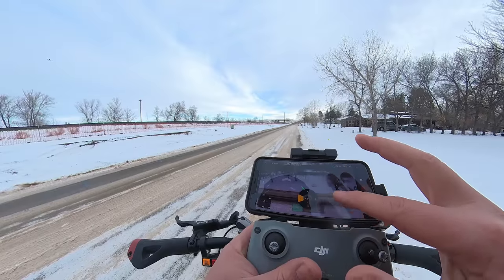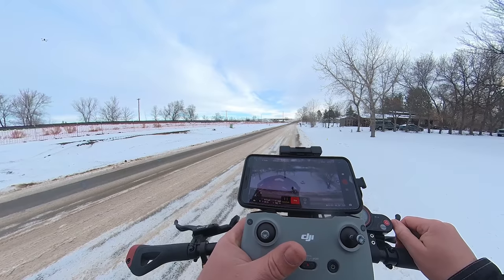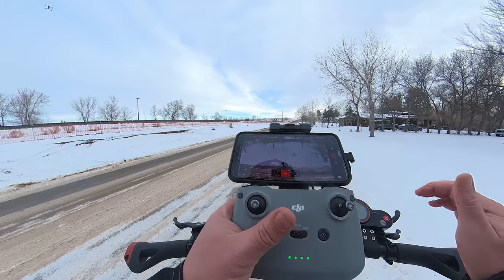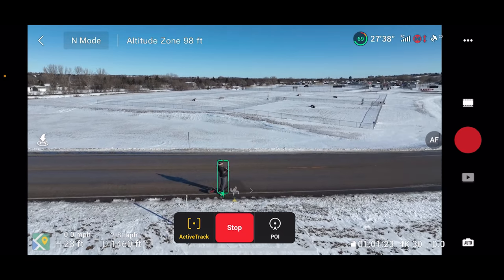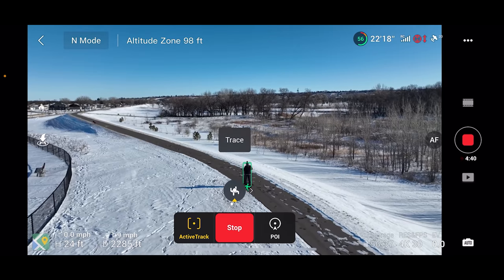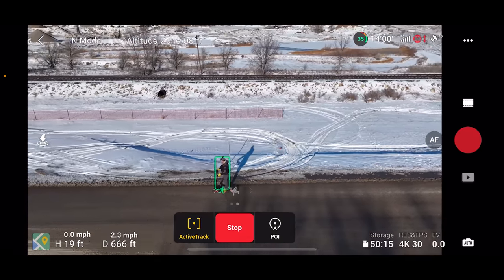The biggest issue by far was that it almost always seemed to have a mind of its own when it came to distance from me. When I set active tracking to a certain distance and orientation, as soon as I hit go, it always wanted to move in closer. When I tried to use the sticks to move it back, it didn't respond right away — you need to hold the stick for about five seconds for it to slowly move. And then as soon as I let go, it moved back in closer. That's definitely something the next firmware update needs to address.